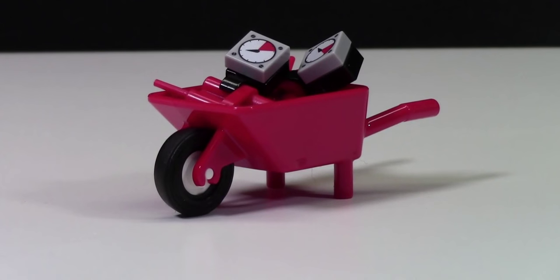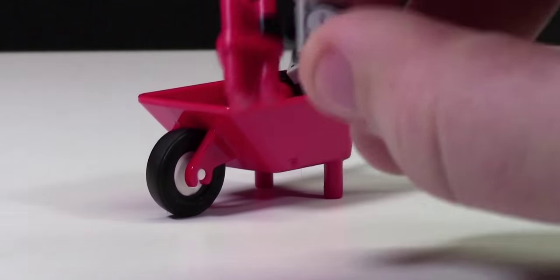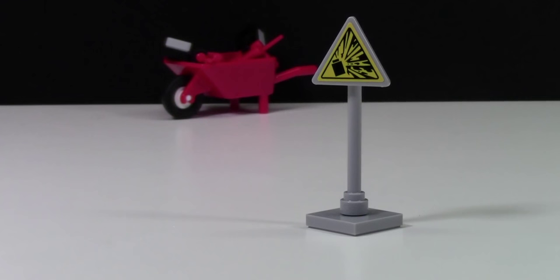An accessory that these two minifigures share is this wheelbarrow full of explosives. As you can see, there's a little timer on the explosive attached to the TNT. Because there's a wheelbarrow of TNT, there's also this warning TNT blast sign.